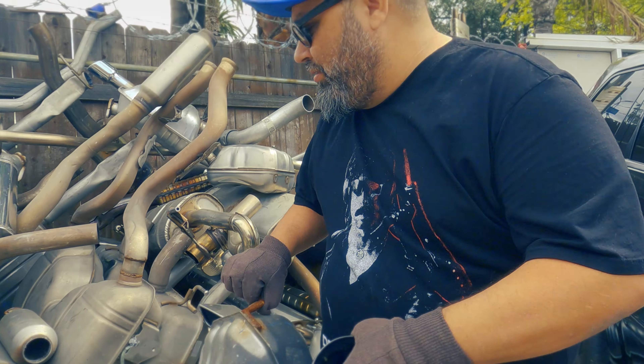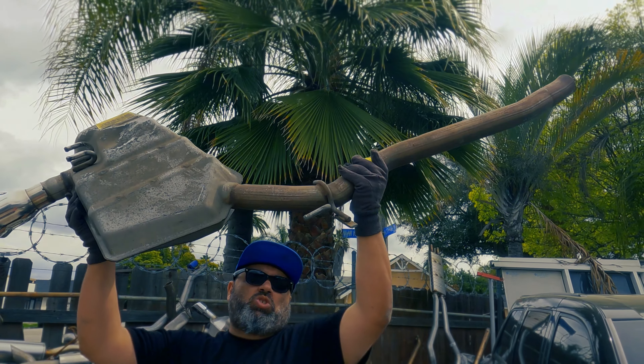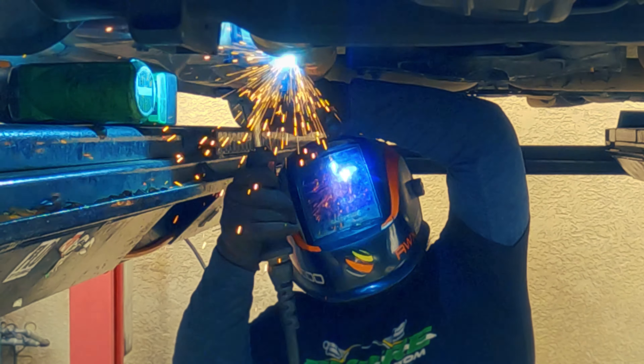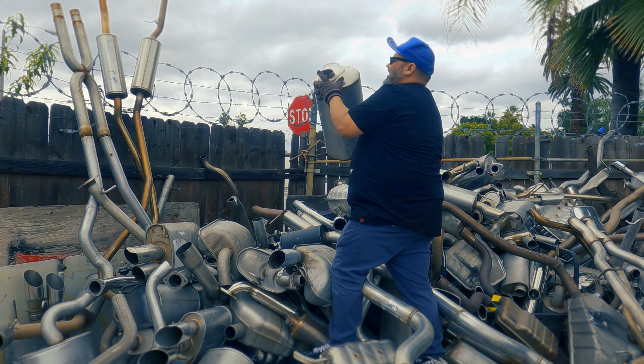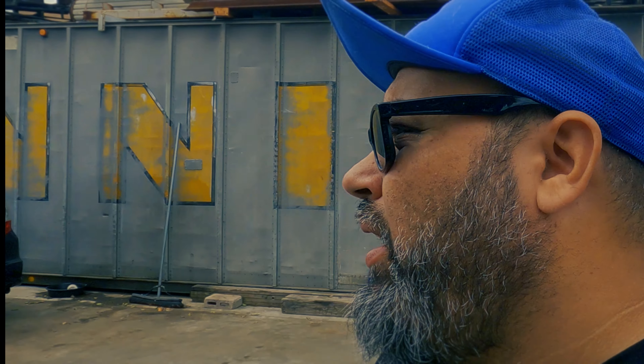We've been out here now maybe an hour or two — closer to two hours, definitely over an hour. I can't find this thing anywhere, man. Maybe I could find something similar, but it's an original Dodge Demon anodized black exhaust tip. I'd love to have that thing on my car — piss off all the other V8 owners because they're like, 'You put a Demon on the SXT?'